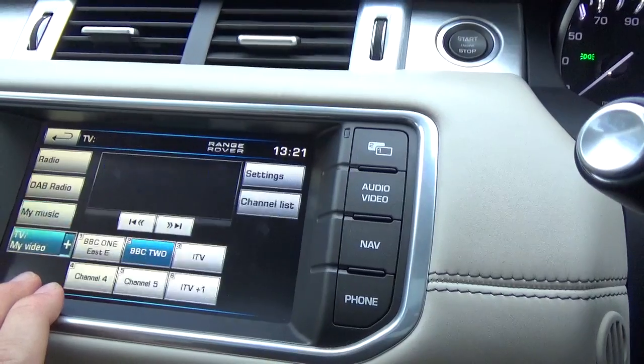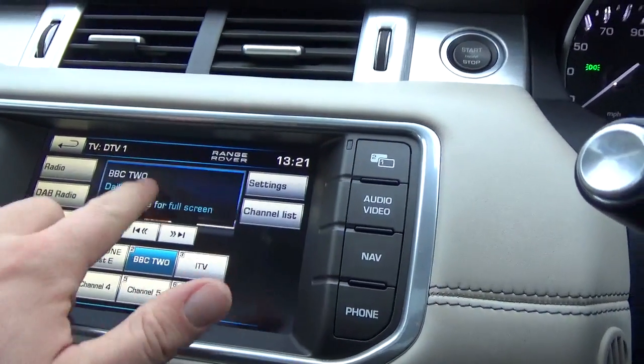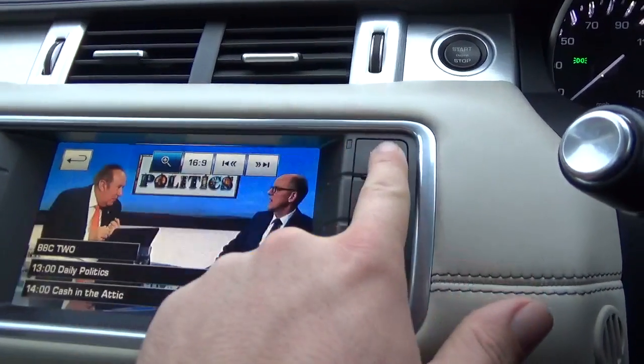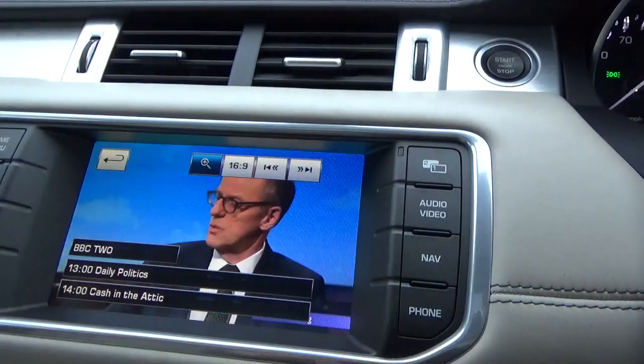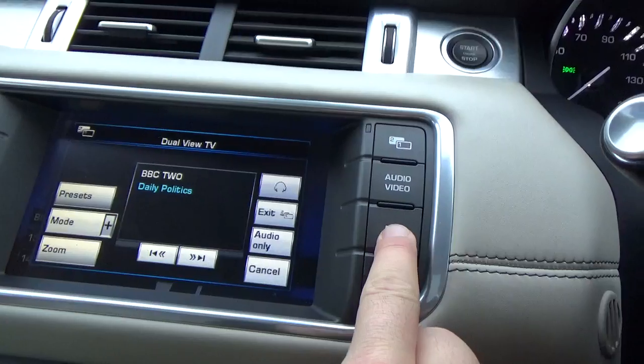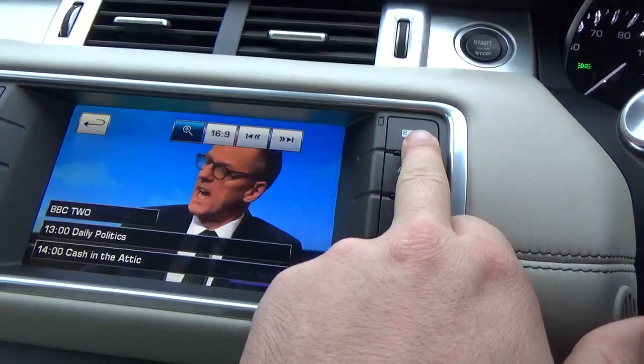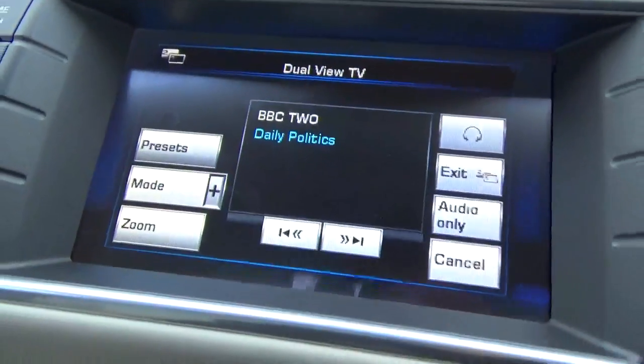So let's go to the TV to demonstrate this. Dual view.